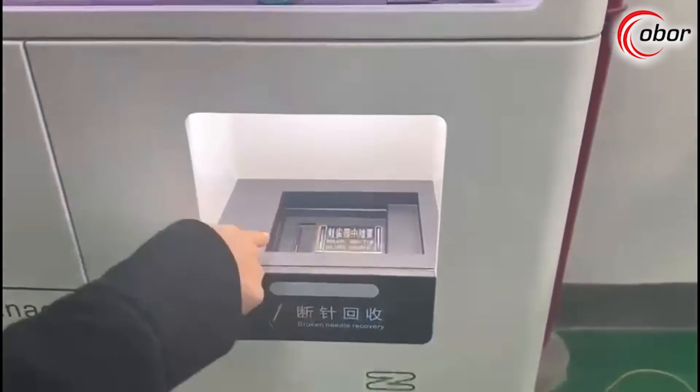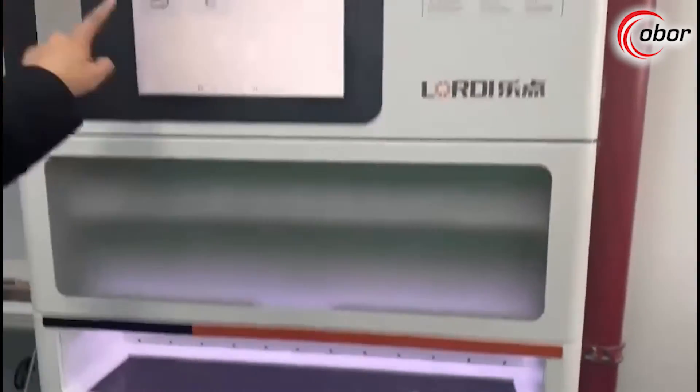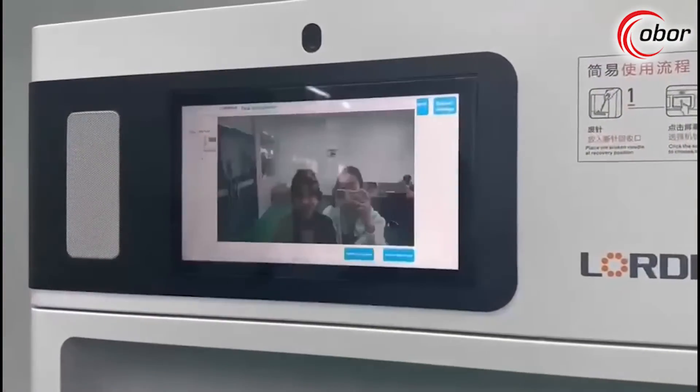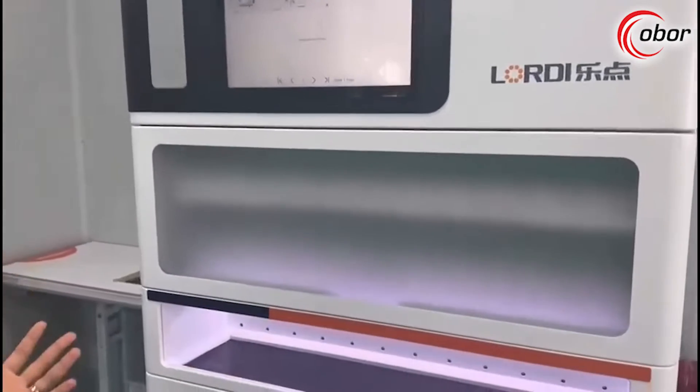The first step is to go to the needle here, then click the needle you need, and then there will be a face recognition step. Only the authorized person can get the needle.